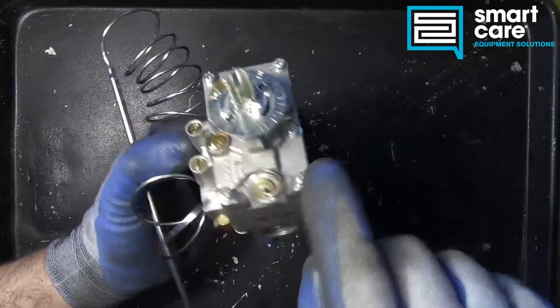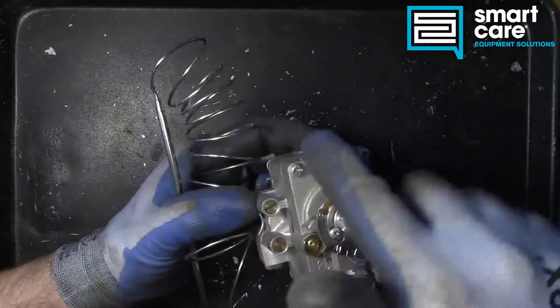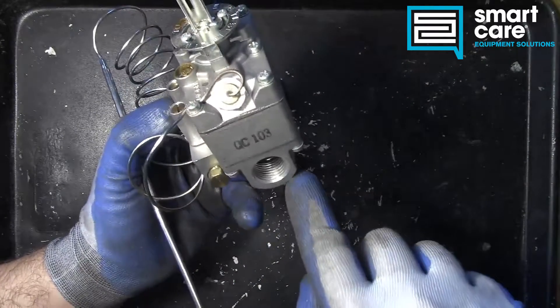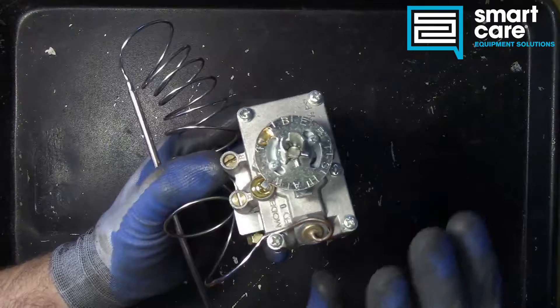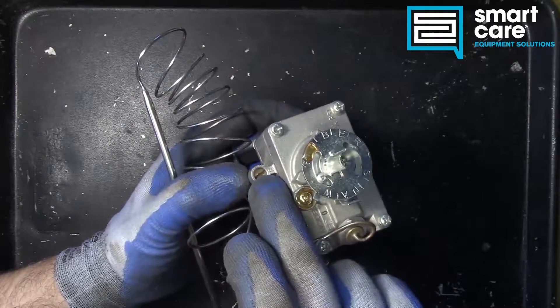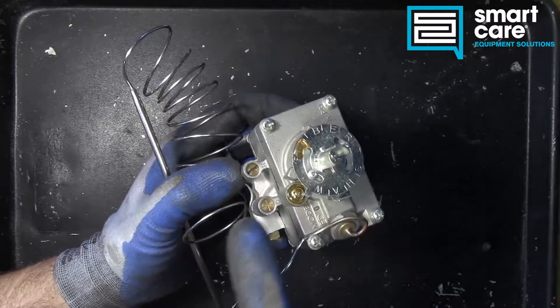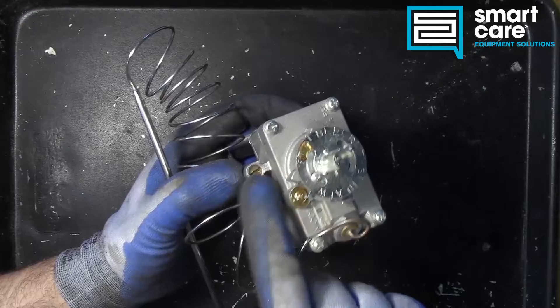This is literally a thermostat bypass — it takes incoming gas and bypasses it around the thermostat system, dumping it out the outlet. Any time you install a new valve, you have to set this. It does not come preset from the factory; it is not ready to go out of the bag. You've got to set this every time you install a new valve.